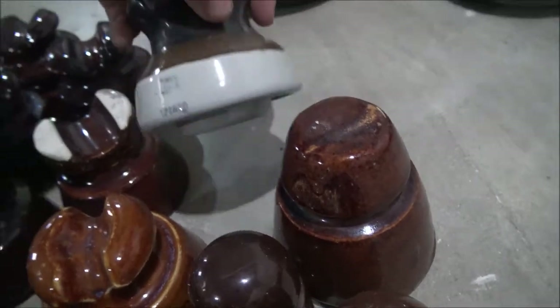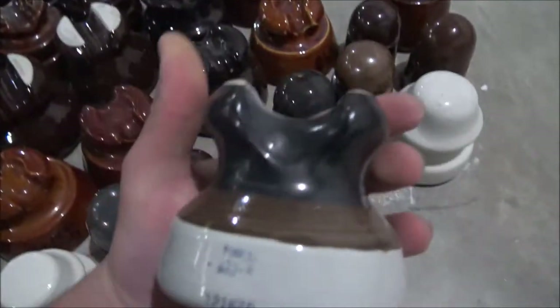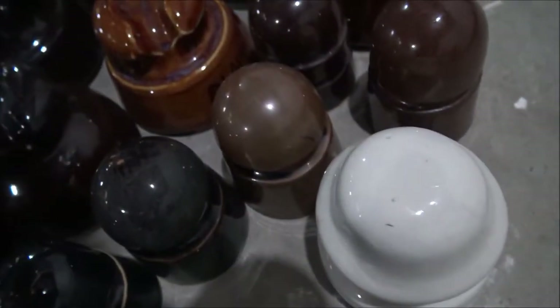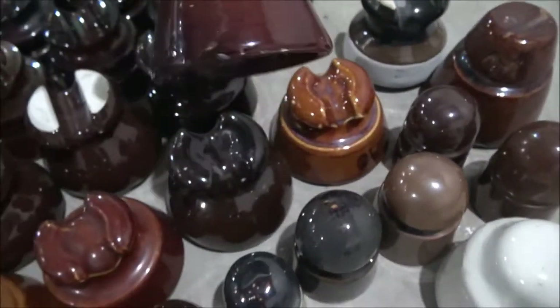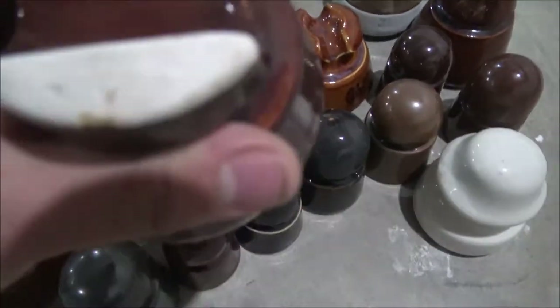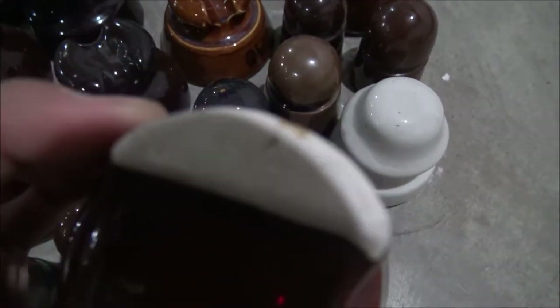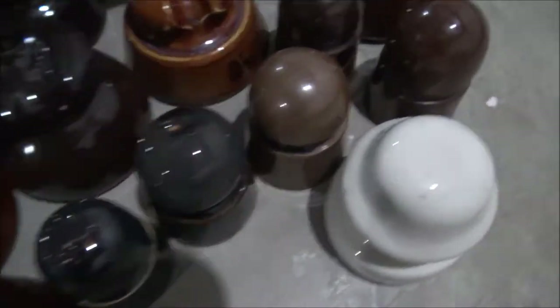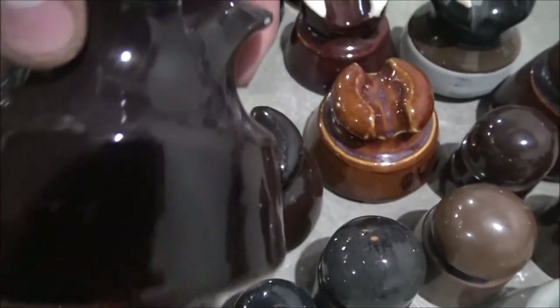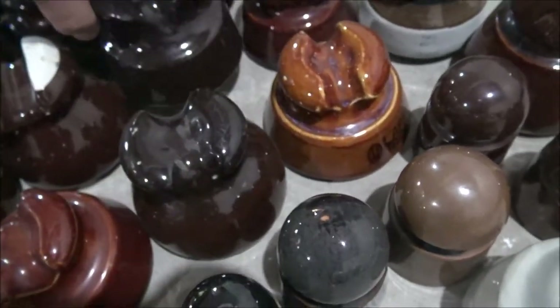Got some PINCO over here. If you've seen my first video, you've probably seen this insulator before but I've obtained another one. This one right here — the logo's up here. If you can see that triangle, that's actually a Line Material logo. So that one right there is made by Line Material. This one is also made by Line Material — it's kind of a shady logo.